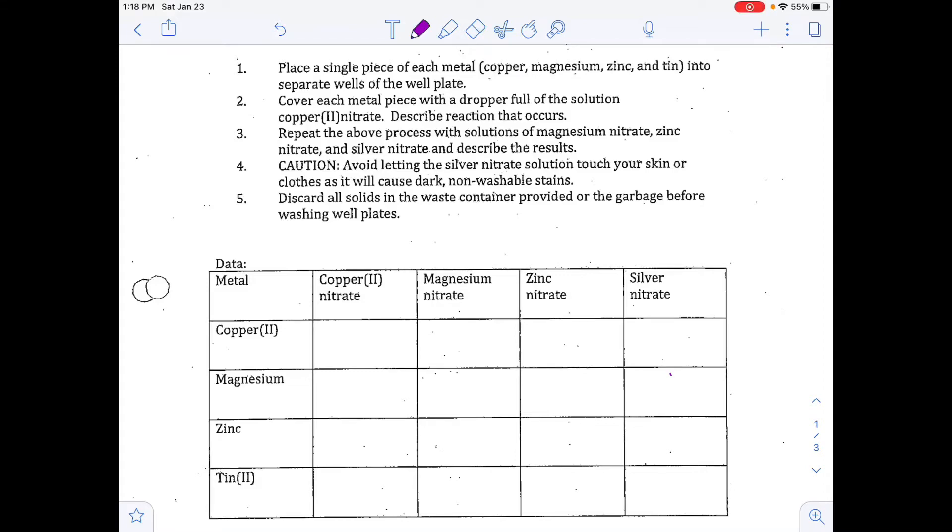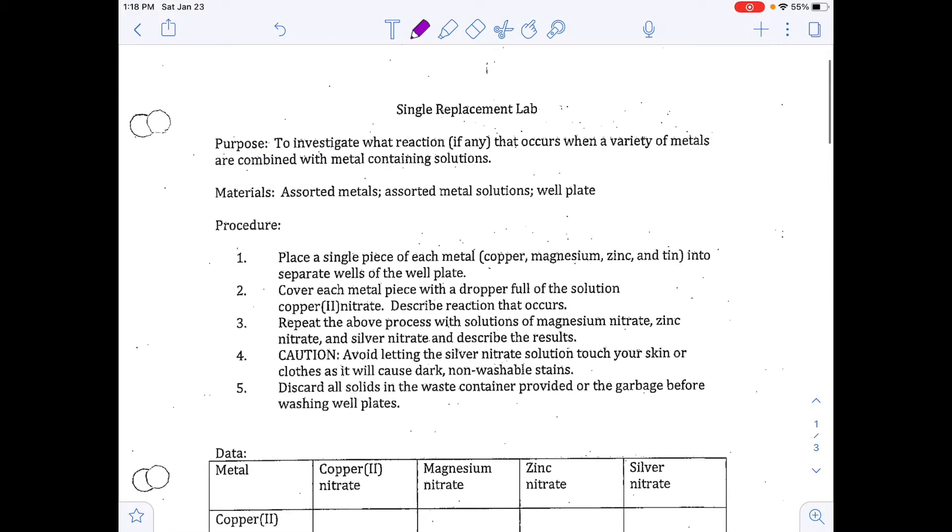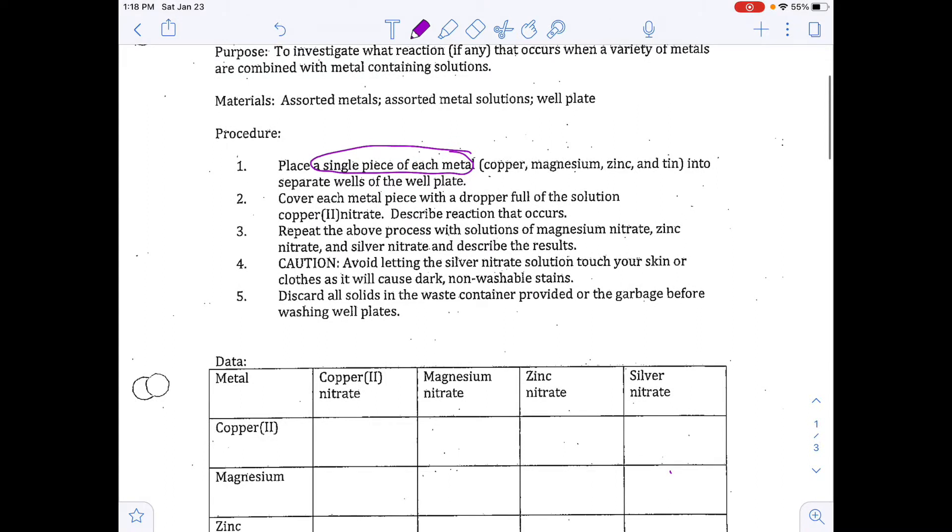We are going to do the single replacement reaction lab today. We're going to place a single piece of metal into each of the well plates and cover each metal piece with a dropper full of each solution.